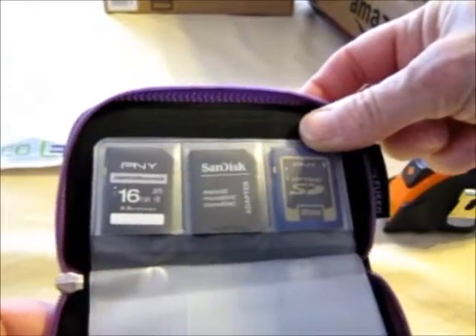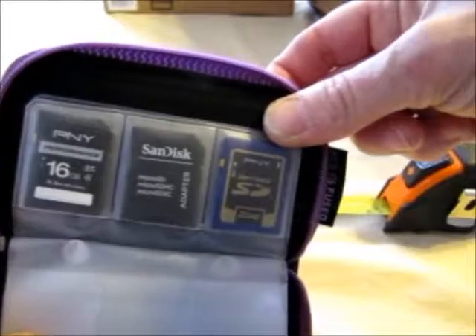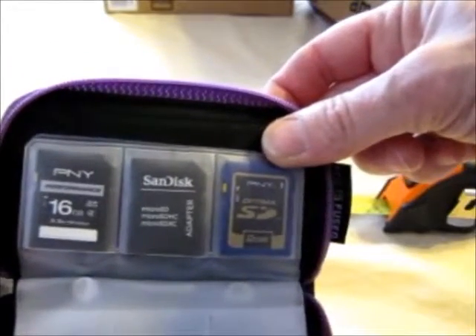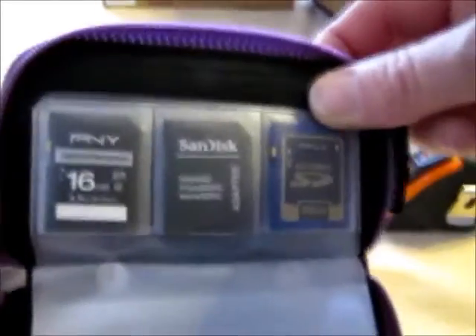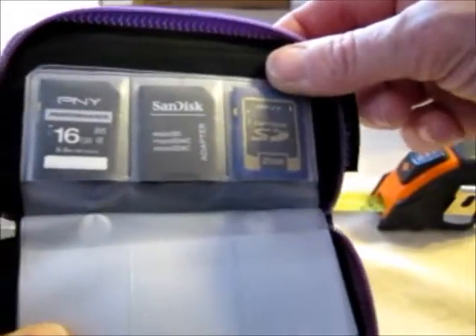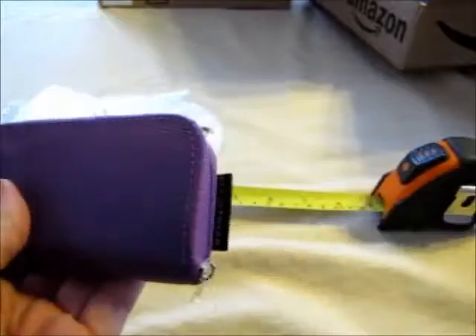There are my three different discs. I've got another one — a 64 gig, but it's in my new camera getting charged right now. The camera this one's on has its own. Now we're going to do the whole zippy thing. There you go.